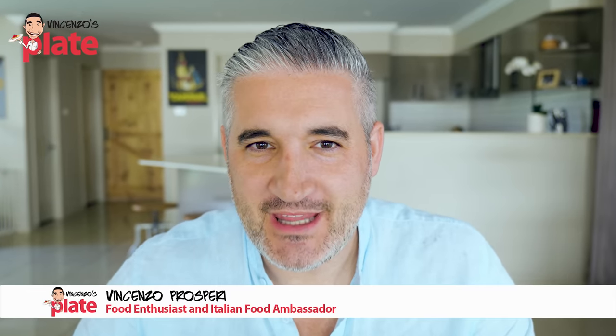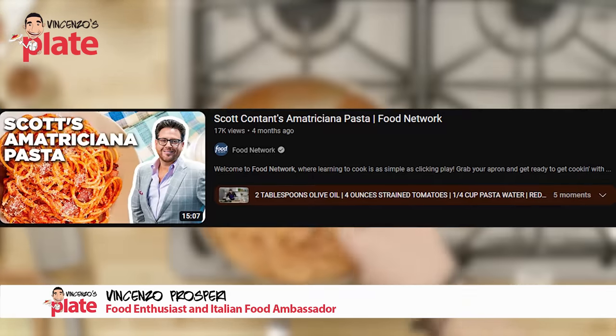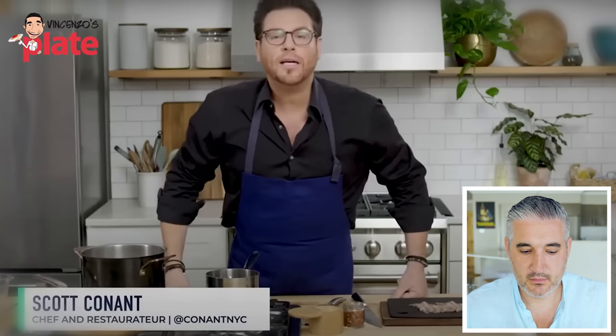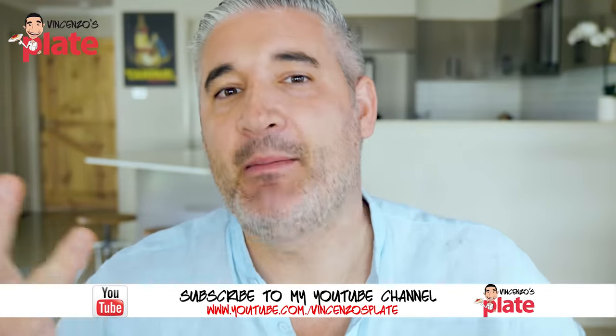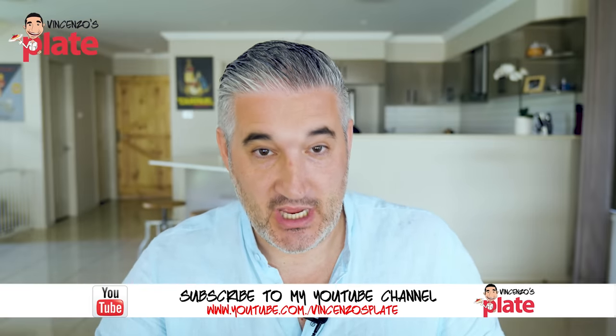Do you trust Food Network? Today we are reacting to Food Network's Amatriciana sauce. Let's see if they know how to make it — and we're gonna make pasta Amatriciana. Pasta alla matriciana. No, pasta Amatriciana. If you don't want to add the 'al,' alla matriciana.